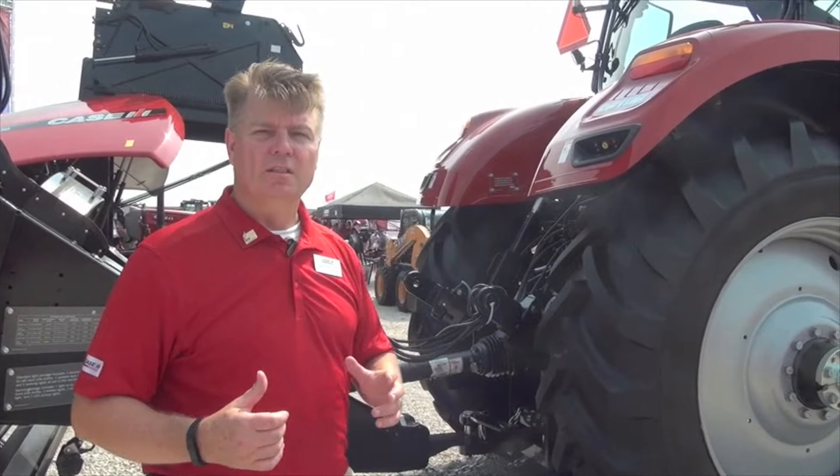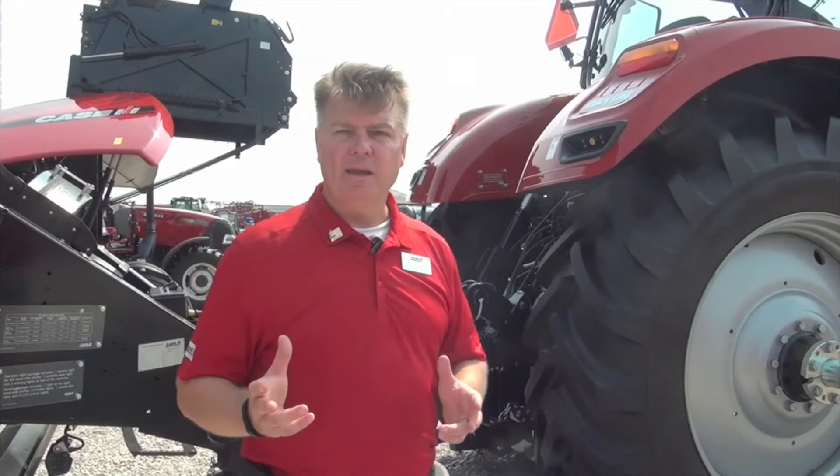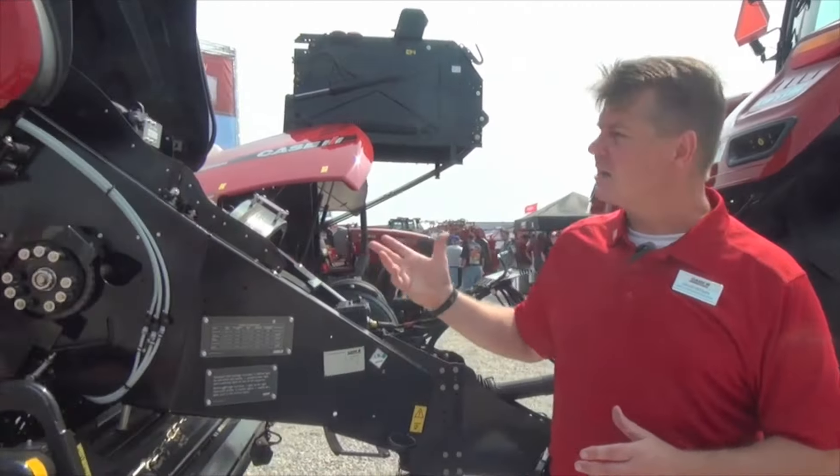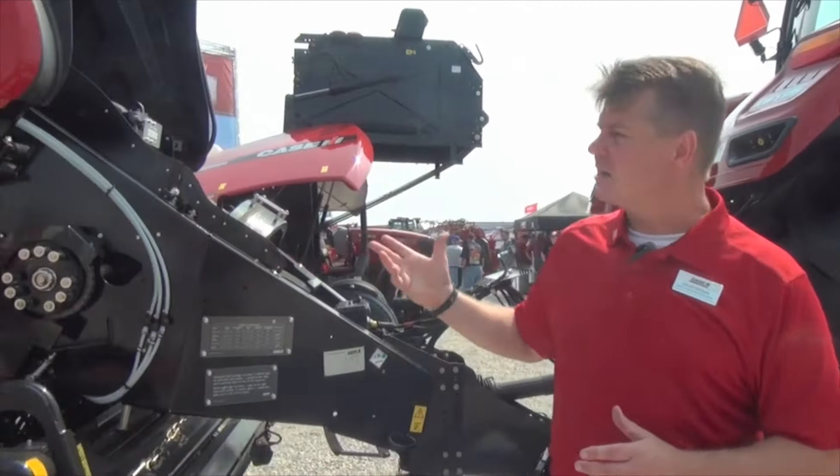As we continue around the tractor, of course it comes with Tier 4b SCR-only technology, which is exclusive to the Case IH brand, giving you fuel efficiency and more power all at the same time.